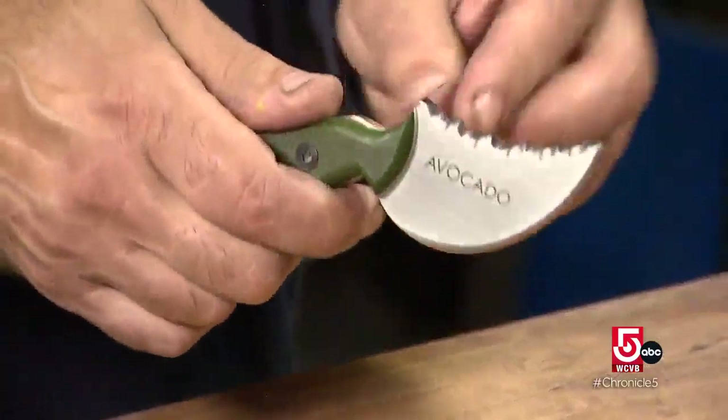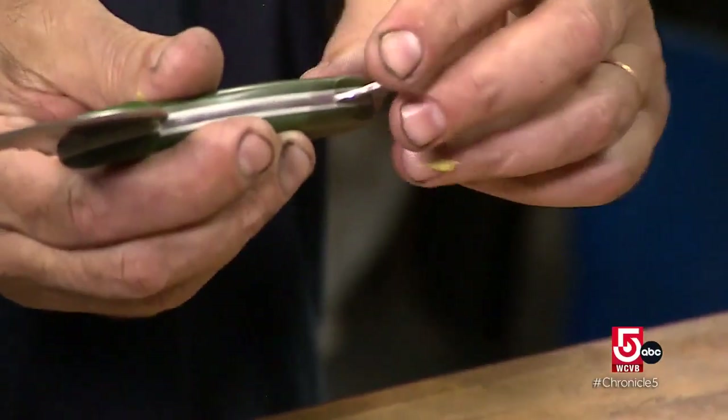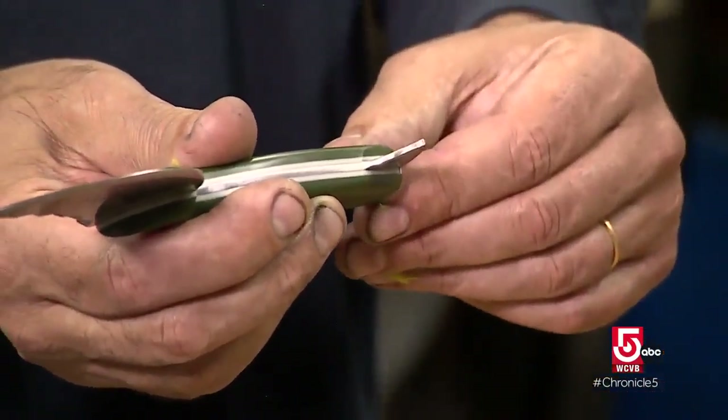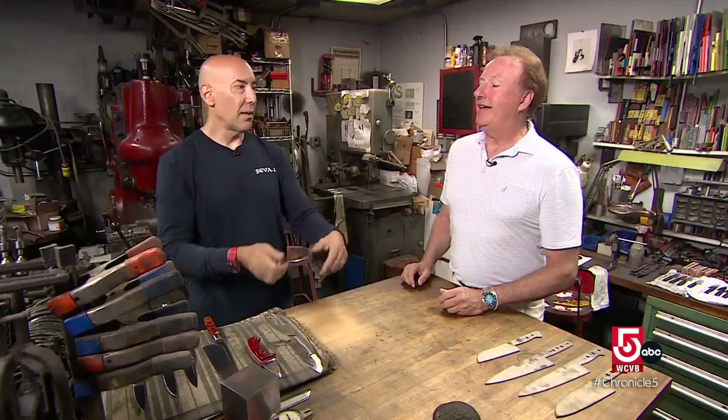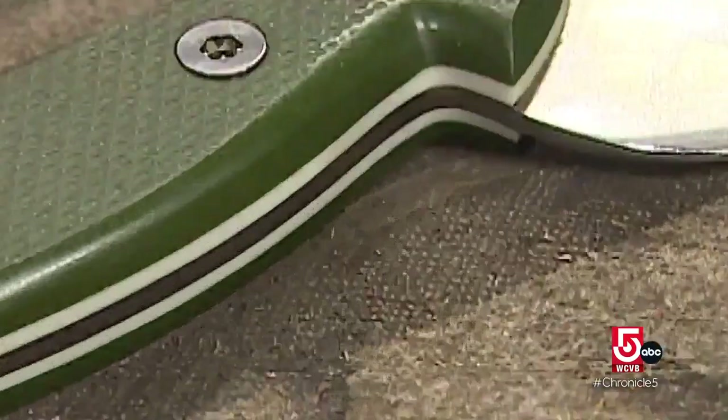The top serrated part is sharp, so that way you'd use it to cut around the avocado. Don't put the knife down. Twist off half the avocado. Hook the pit out with the hook. None of that. And then use this part, which is blunt — this is smooth — to scoop the flesh. Go to the next one. So never put it down. No spoon necessary.